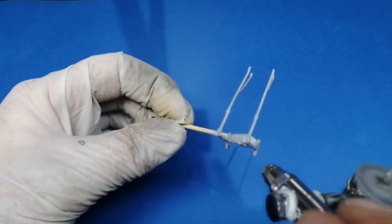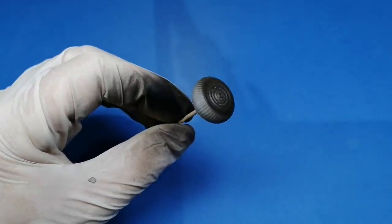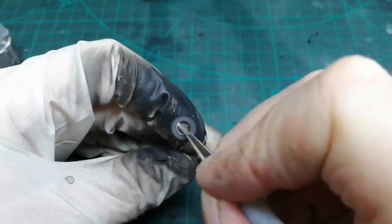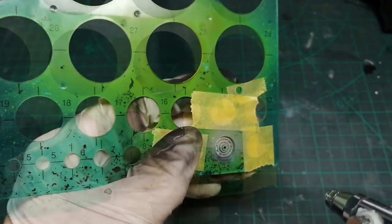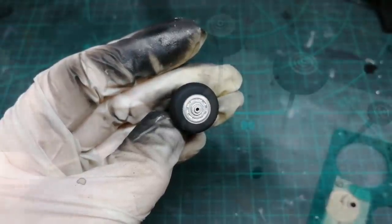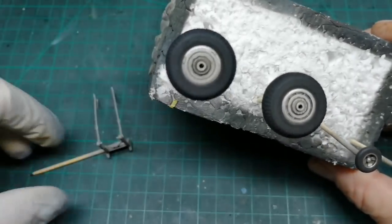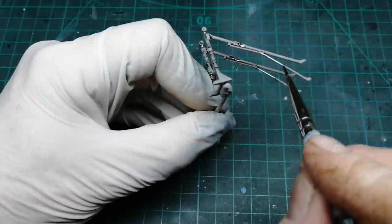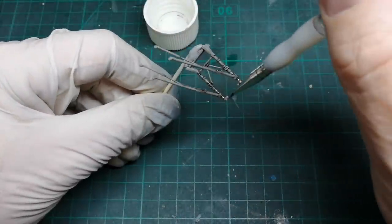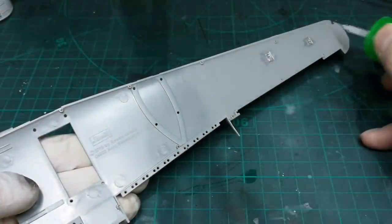So I'm going to crack on with the undercarriage. With the paint on the wheels dry, I've added a Flory dark dirt wash. I may come back and add a black Tamiya panel line wash later. For the main undercarriage I'm going to use a mixture of Tamiya black and Tamiya brown to give me a dirty oil stain colour. I'm applying it all to the detail, and once I've done that I'm using white spirits just to tidy up and finish off.